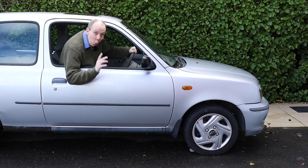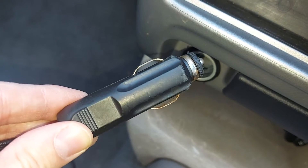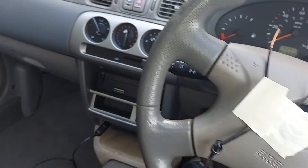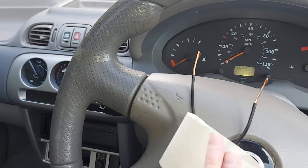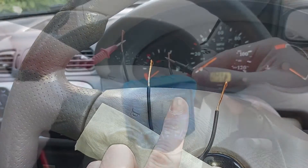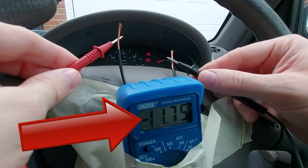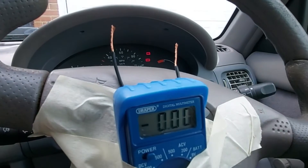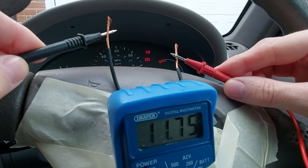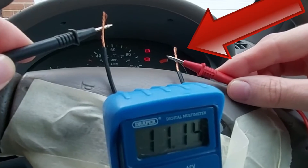We now need to figure out which of these wires is positive and which is negative. To do that, we'll plug one end of the cable into the car's power socket, and the other end we'll temporarily secure to the steering wheel with this high-tech masking tape. We can now take some readings with the multimeter. That's giving us a negative number — minus 11.7 volts or thereabouts. So if we swap these probes around so they're on the opposite wires, that should give us a positive number, which indeed it does — plus 11.7-ish volts. So this wire here on the right is the positive.